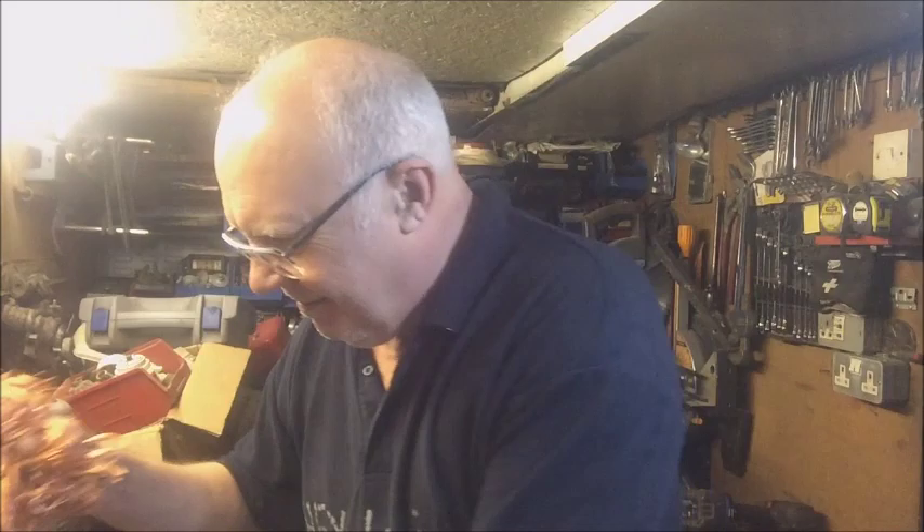Hello guys, hello subscribers, friends — welcome back into my shed. I'm still stripping wire and I've come across a little problem. I want to show you how I overcome it, taking no extra time and not costing anything.